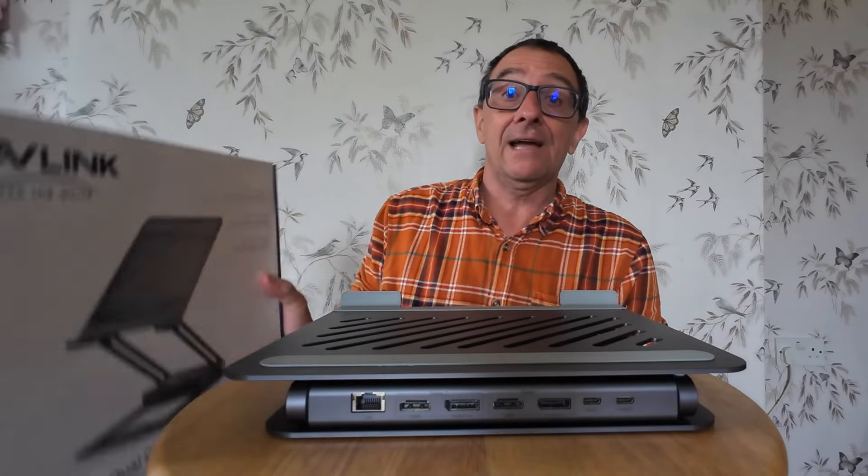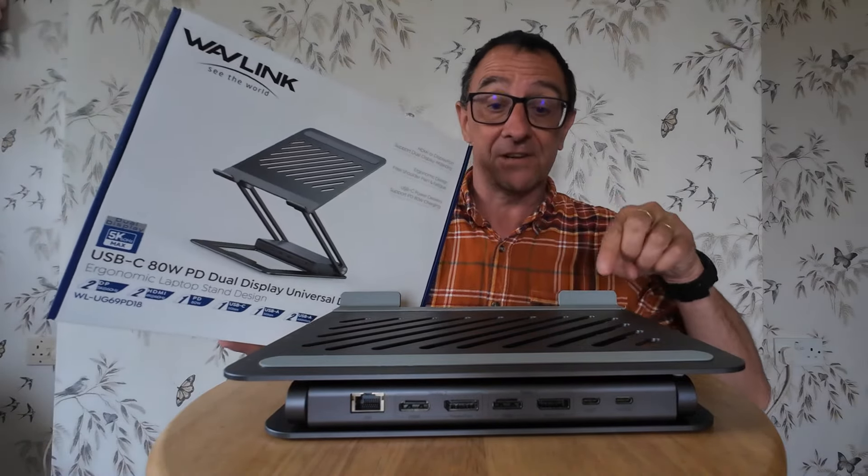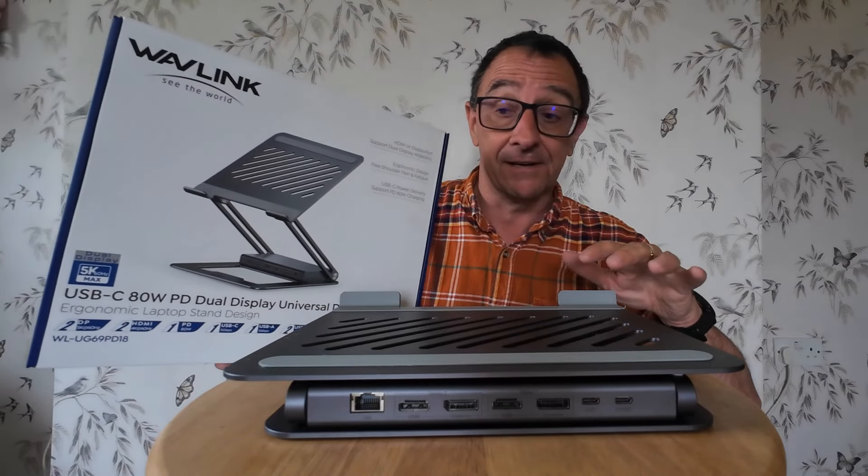This is a little bit special - this product review. I didn't even know that these existed and I am super excited to show you what this is.